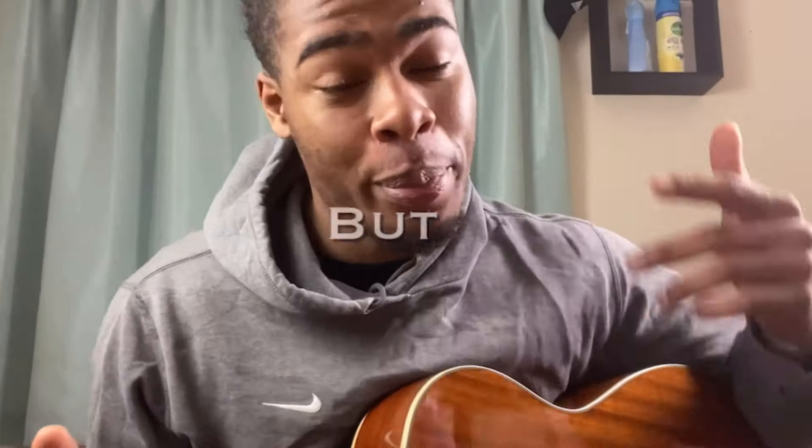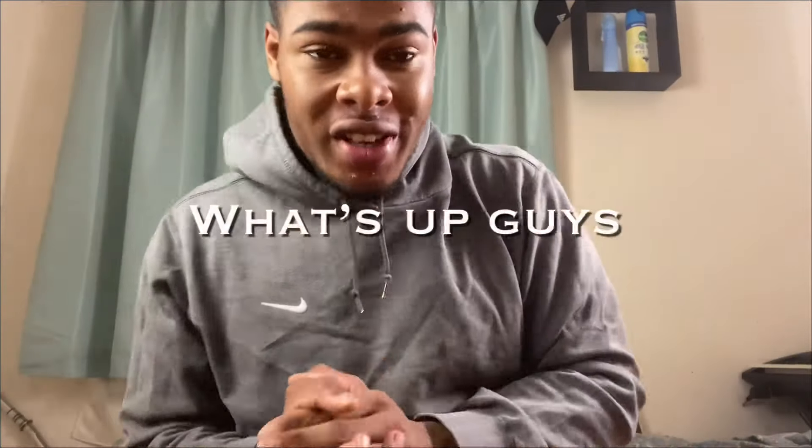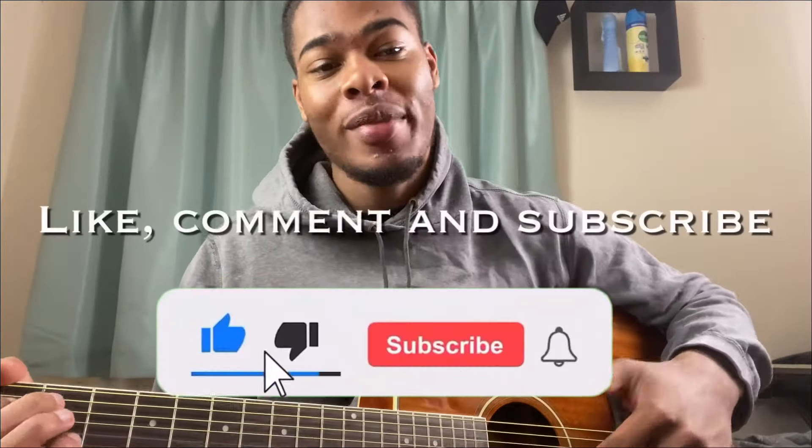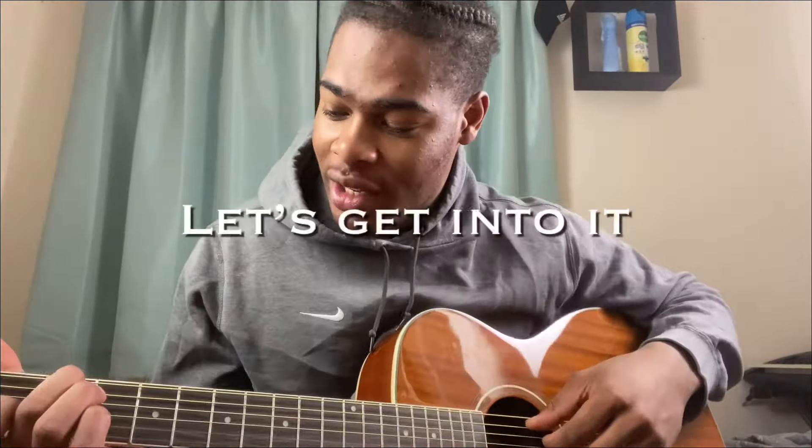What's up guys, it's your boy TikTok guitarist. In today's video we're going to be doing some bun basic chords, so let me not waste your time. Remember to like, comment, and subscribe — let's get into it.